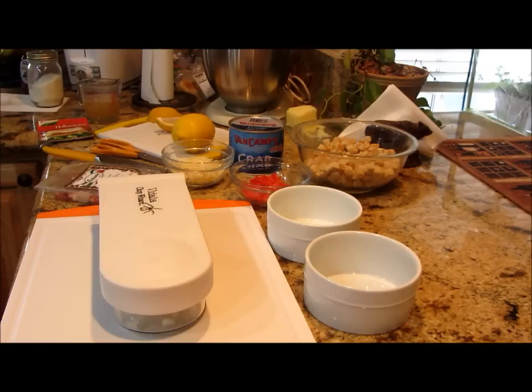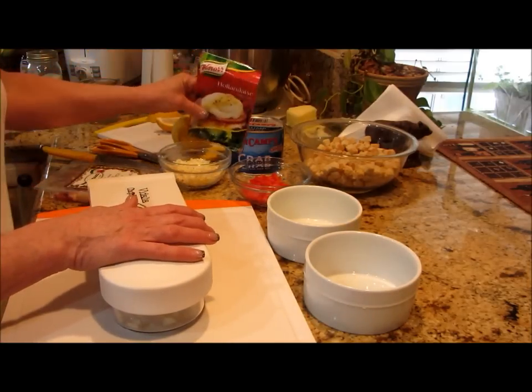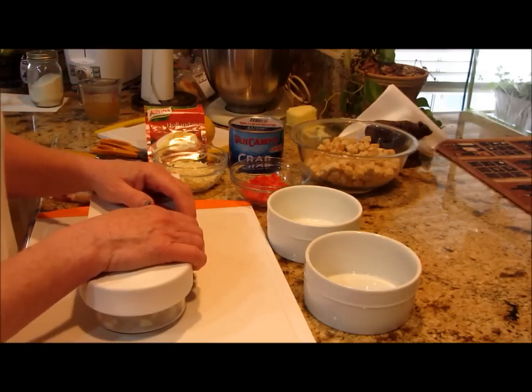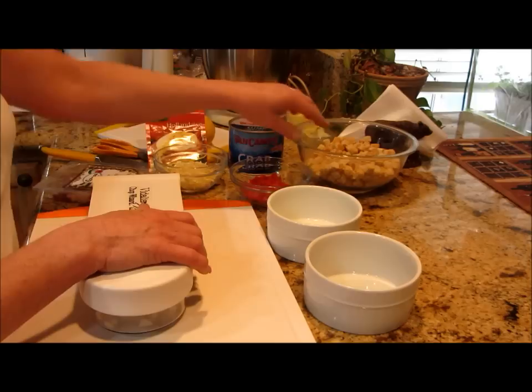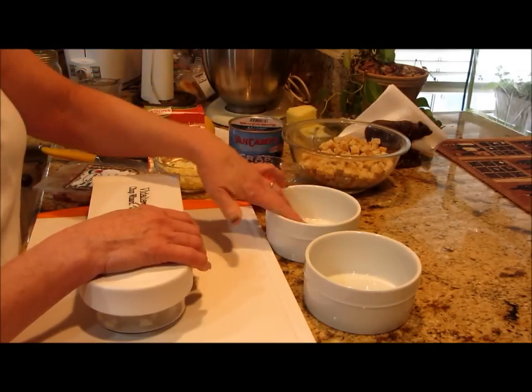Good morning, welcome back to Linda's Pantry. This morning we are having a treat for breakfast — I am making a Crab Cake Benedict. It's another baked egg recipe that I love. You need some breadcrumbs, and I just measured them out with my ramekins that I'm going to use to bake the eggs.